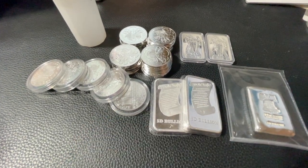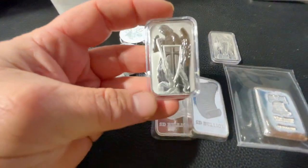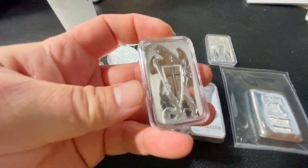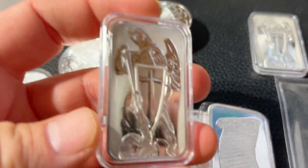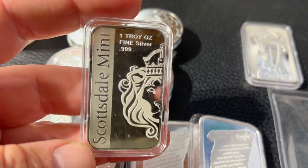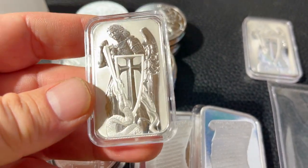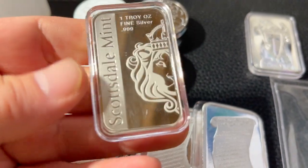That was one purchase: the five-ounce starter bar, the five-ounce SD Bullion bar, and the 25 ounces of Philharmonics. Then from Scottsdale's store, I ordered two coins directly — they're more on the collector side because the premiums are a bit higher, but I really like the design.